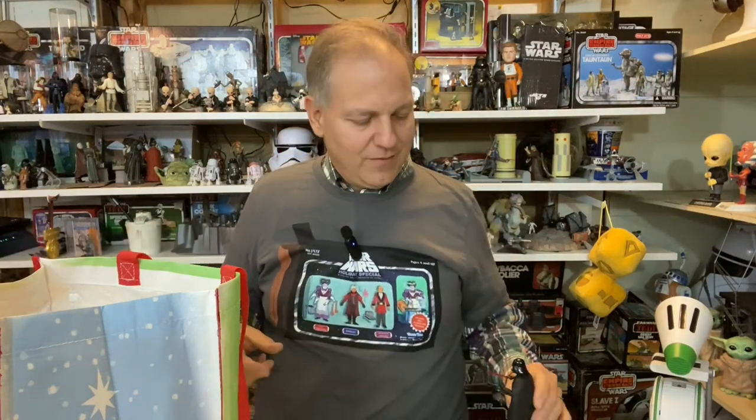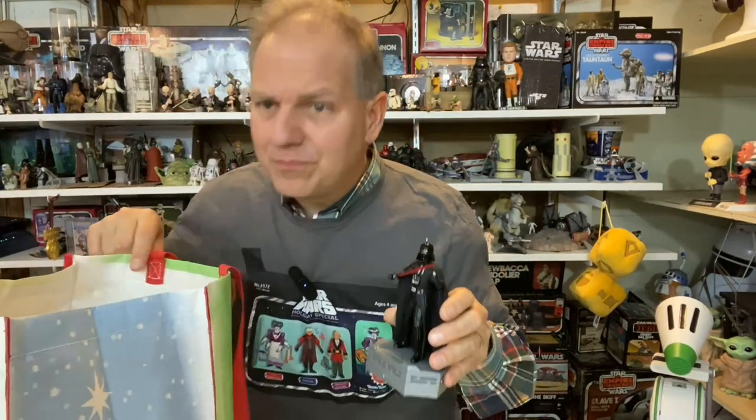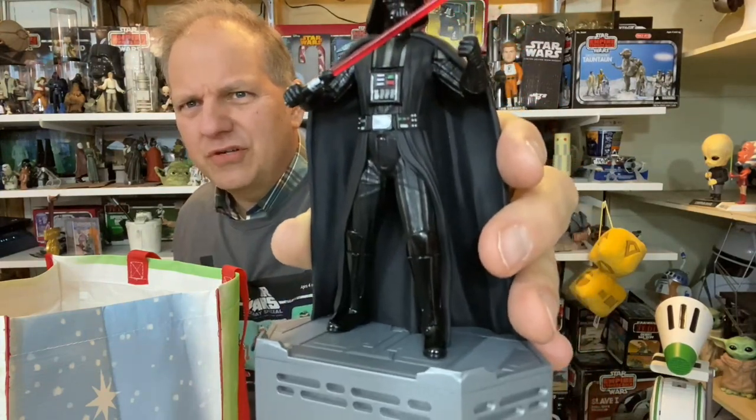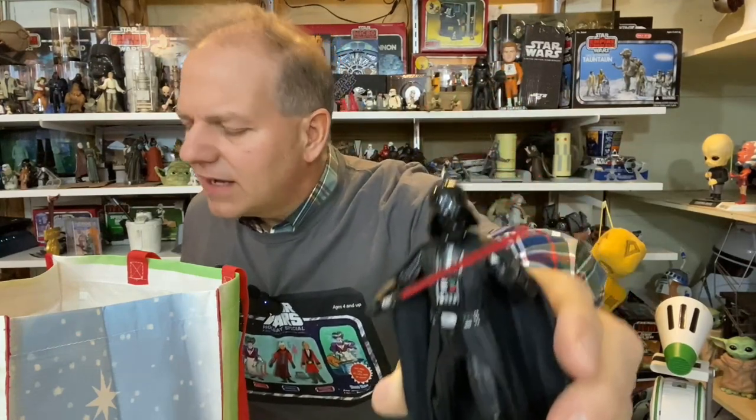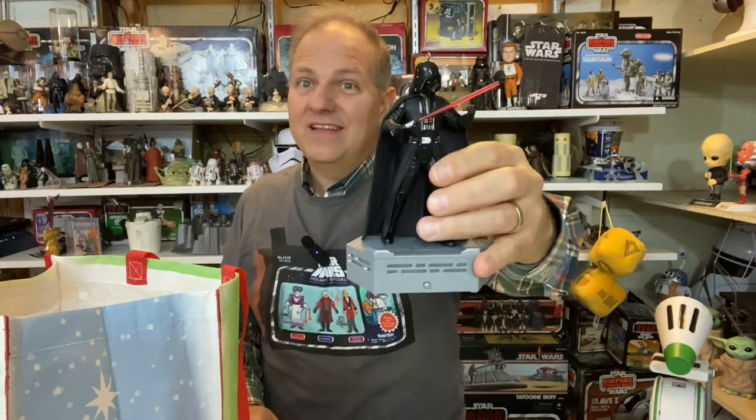Here we have Darth Vader, Han Solo, and Chewie — another set of those interactive ornaments. I believe there may be one more year of releases in this series. I have a few Vaders already, and this might make me remove some older ones in favor of this one — it's a great sculpt with a nice base so you don't even have to put it on the tree. I'm thinking about displaying these separately in some dedicated location.